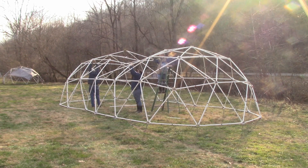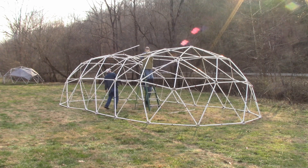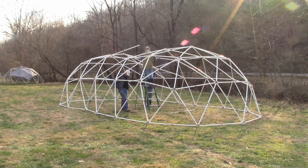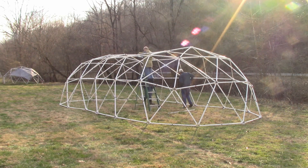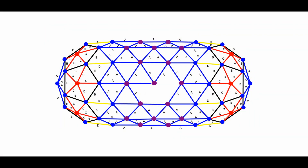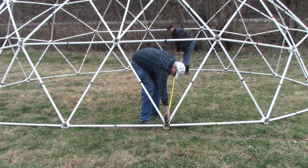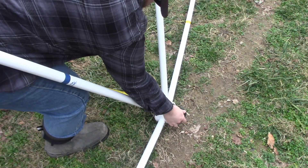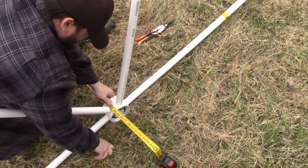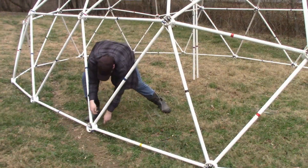Take eight blue struts and connect the purple hubs to the top of the second tier. Take a blue strut and attach a purple hub, making certain the openings in the purple hub point to the sides of the tunnel dome. Attach the blue strut along the center line of the dome and continue by adding five more blue struts to complete the top of the dome. After the dome is complete, check the width to make sure it is correct and matches the width stated in the assembly manual or on the tunnel dome calculator. Tunnel domes have a tendency to spread out in the middle, and pulling the sides together will make the tunnel dome much stronger.